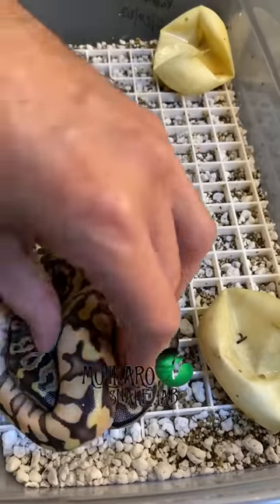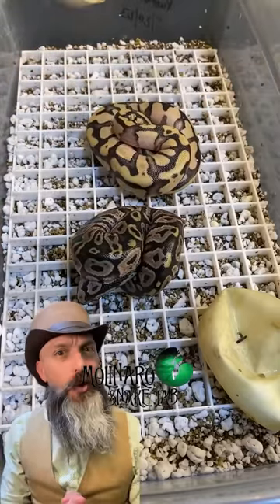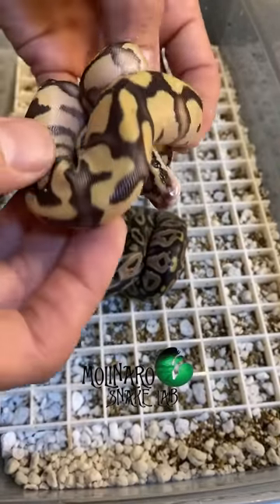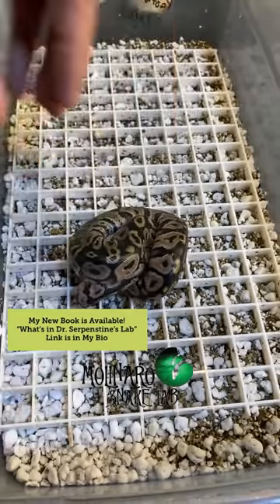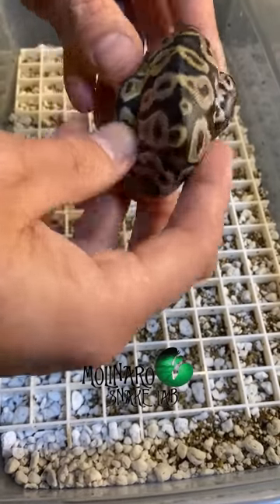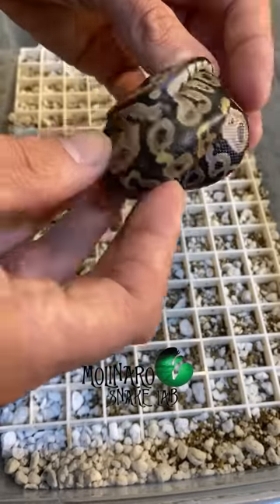These ball python eggs are on day 60 of incubation and the last two are out of their eggs. We got two more really nice looking snakes, and even more importantly they look really healthy. This one looks like it's an enchi firefly, which is a combination of three genes that brightens the color and really cleans up the pattern. And this little one looks like it's a GHI — one of my favorite darker morphs. GHI stands for 'gotta have it,' and the gene gives the snake a really dark background contrasted by a brighter, irregular drawn-out pattern.